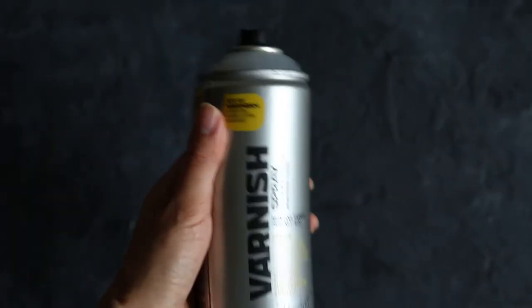I tried out a bunch of different ones and they all reactivated the inks until I got to Montana varnish. This does include UV protection, which is really cool, so there are fewer steps. The only problem is it can occasionally reactivate the inks if you spray it too close to your painting, so I would recommend practicing first on some practice pieces so you don't have to worry if they get ruined — I definitely ruined a couple of paintings when I first tried this out.